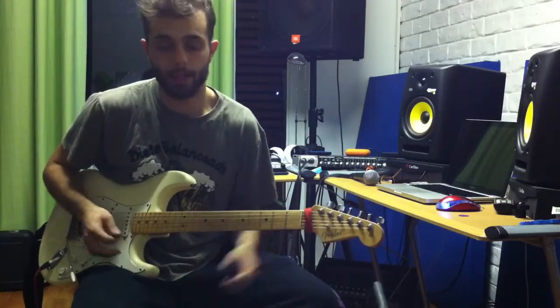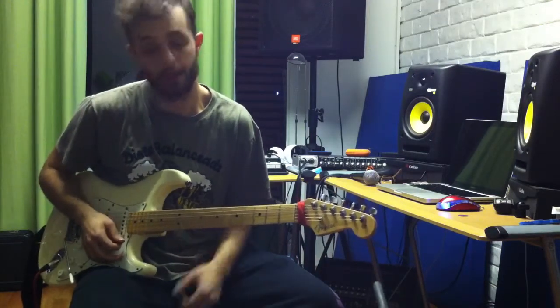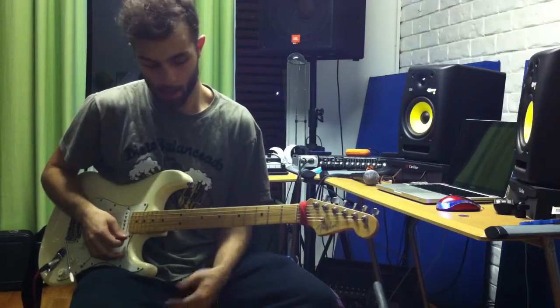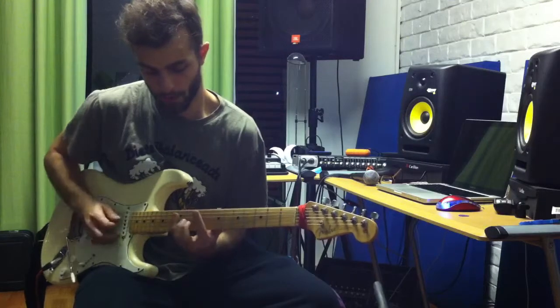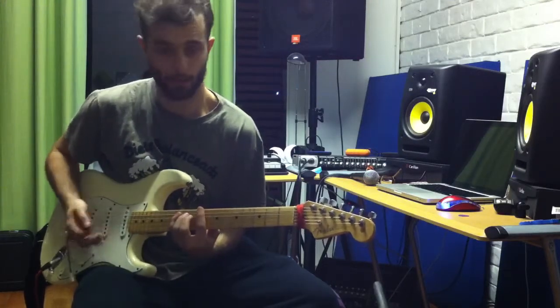Basically we're just playing a minor arpeggio and I'm just gonna break it down for you. We'll start off here, in this case on the 12th fret.